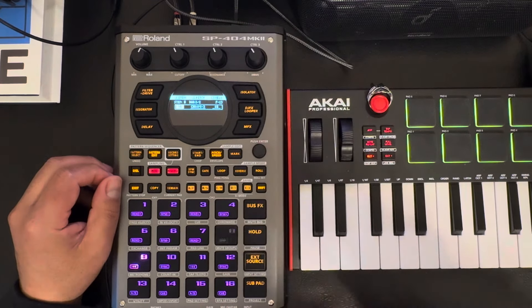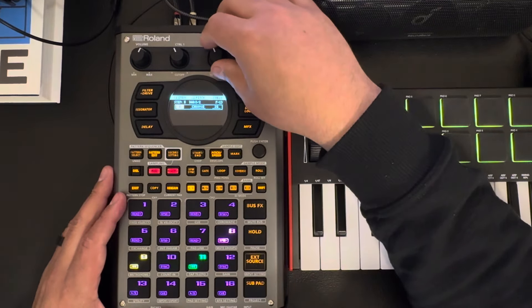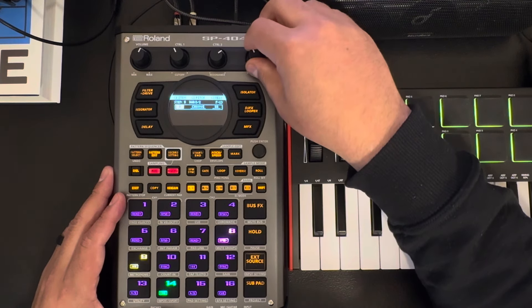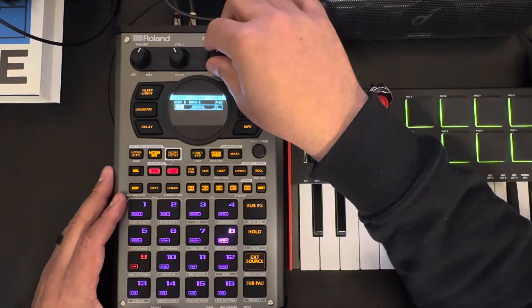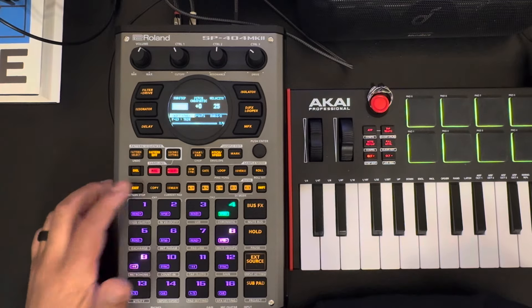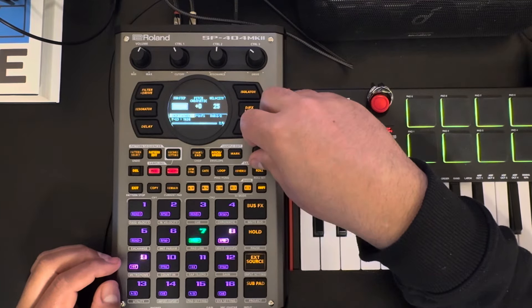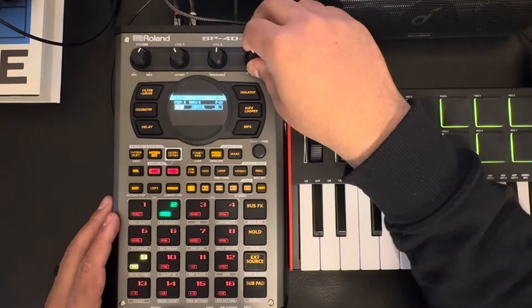You can pitch that down a little bit if you want a slightly different sound. Touch this one — I probably want this to be... that's kind of cool but I'm gonna go back down a little. I wish you could just go through the page a little bit better without having to turn it off. I'm gonna turn this one up a little bit.